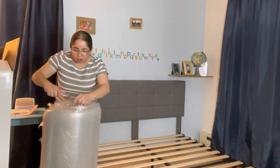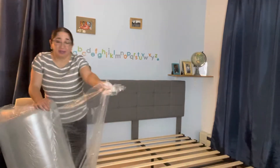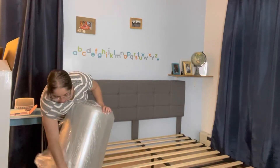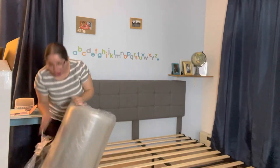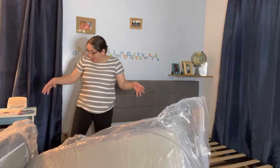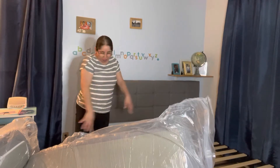Now I'm going to remove the plastic to show you guys what we got here. Using this plastic wrap — just wrapped up in like a big plastic wrap paper. I don't know how much plastic they use, but they use a lot. Once you lay down the bed, it starts expanding.